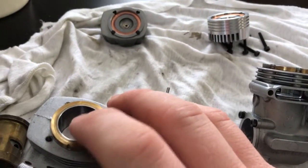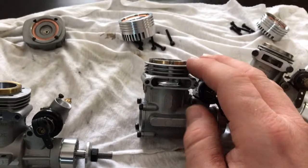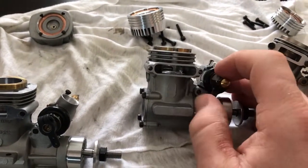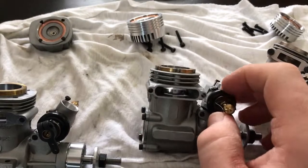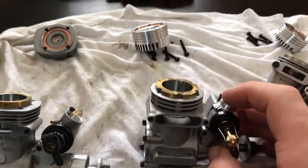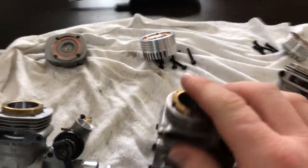It's brass on the outside and chrome only on the inside. Chrome is expensive, and there are only certain parts of the world that still allow it due to its toxicity and the pollution that comes from it. I know it's not environmentally friendly. Anyway, on the Komo 51 you can see the brass on the outside.